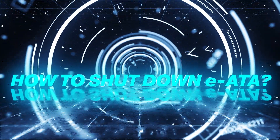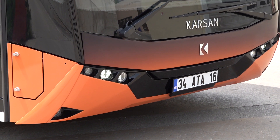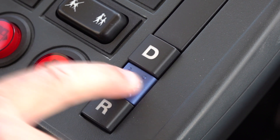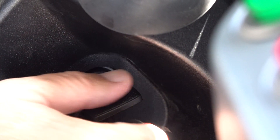How to shut down IATA. Press the brake pedal, then shift to the end position. Activate the park brake lever. Turn off the ignition key halfway.